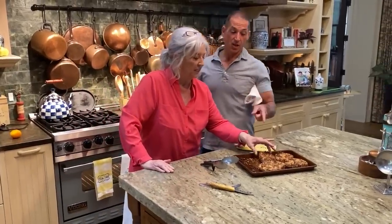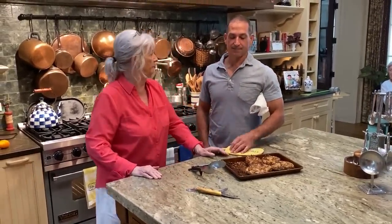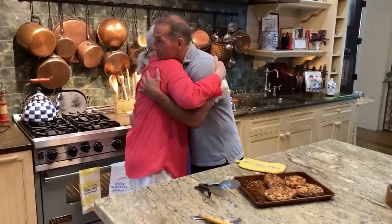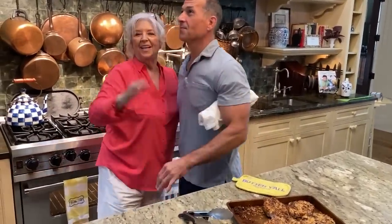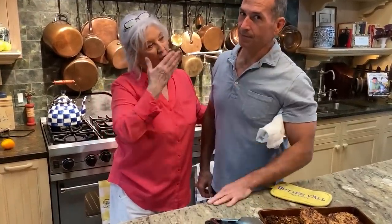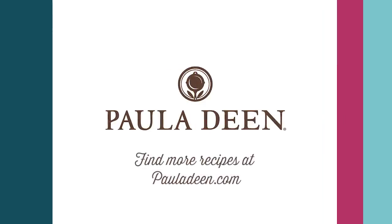Easy peasy, really really good. It's good to be with y'all. I love you. I love y'all too. Love and best dishes. Bye everybody!